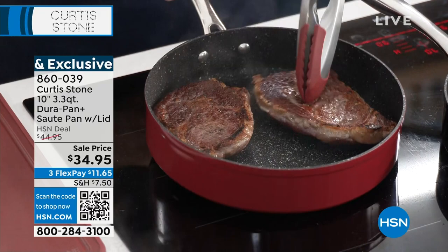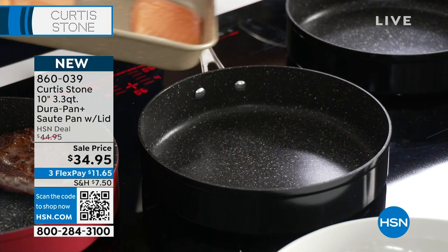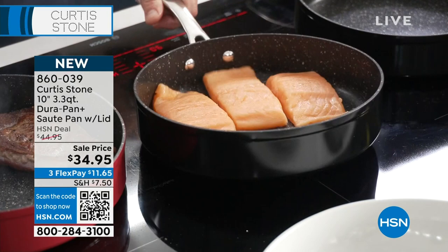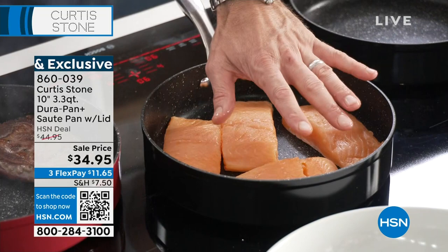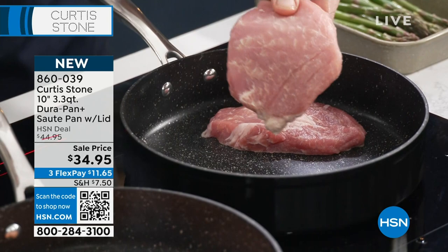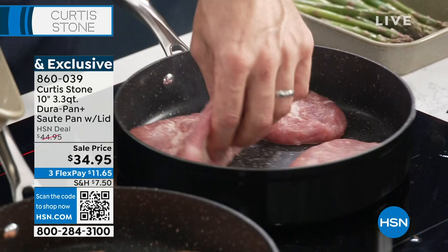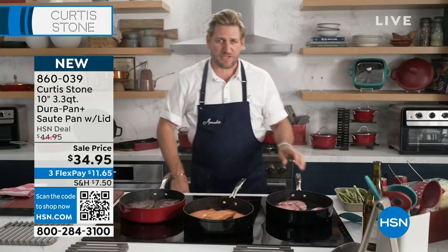Over here in my nice hot pan I've got my beautiful Faroe Island salmon — four pieces in a 10-inch pan. Normally you'd need a 12-inch pan to comfortably fit four pieces of salmon. Have a look how nothing sticks. Whether it's my salmon, my ribeye, or my pork ribeye — most of these proteins are available on HSN.com. There's no oil in that pan. I'm going to make a little space — that's the magic. You give that pan a little shake and it stirs. At $34.95, we started with 3,000 and they will be gone before tonight is over.